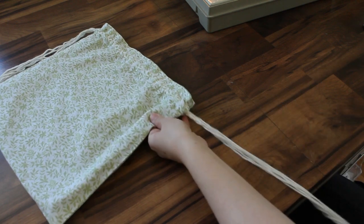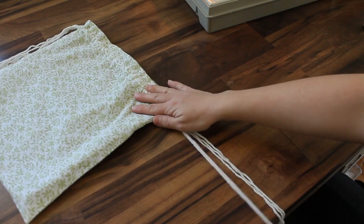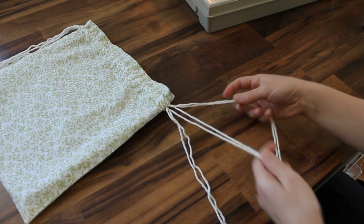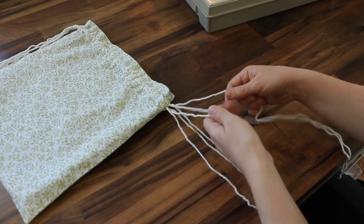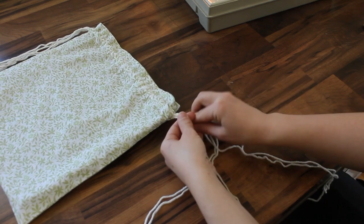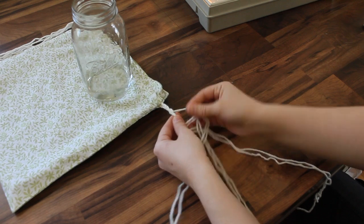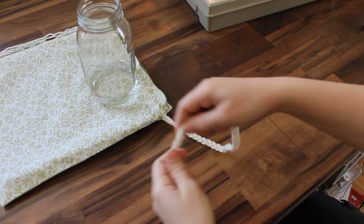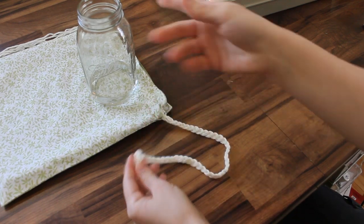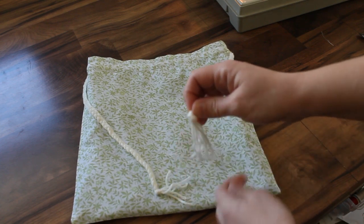Now we're going to braid the outer yarns to make the straps. Holding two yarns together at the same time, your six will turn into three: two from one end, then these two, then these two. Just holding these three, braid like this — I'll stick it here to hold my work. Once you've braided all the way to the end, tie it in an overhand knot. Then do the same thing to the other side. So now we've braided both drawstrings and I put the knot at the bottom.